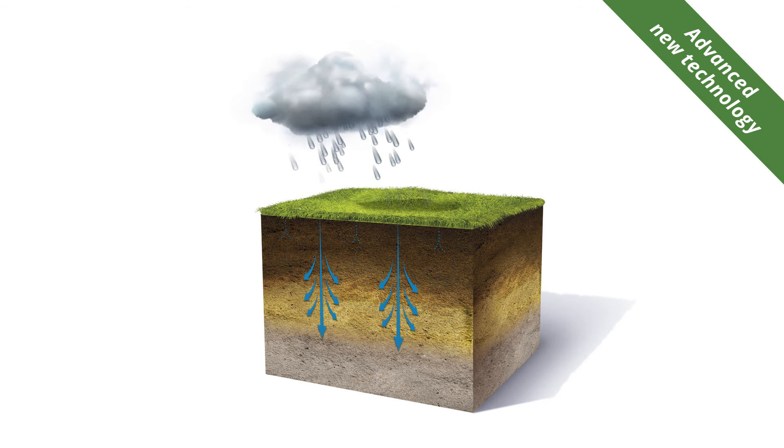Essentially, it provides greater water use efficiency by preventing drying and allowing quick re-wetting of the soil, so maintaining a healthy plant and a quality turf surface.